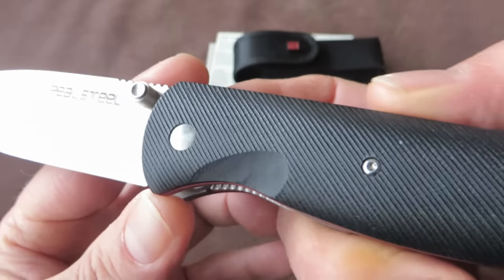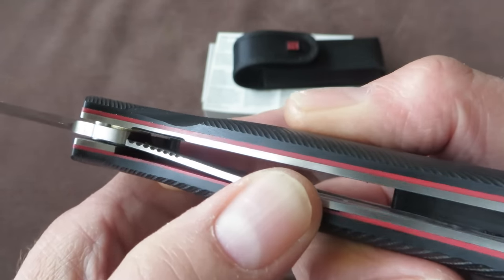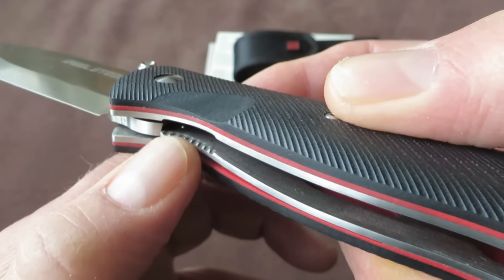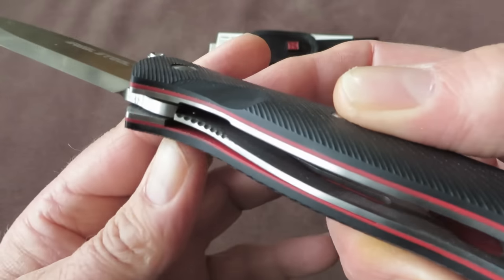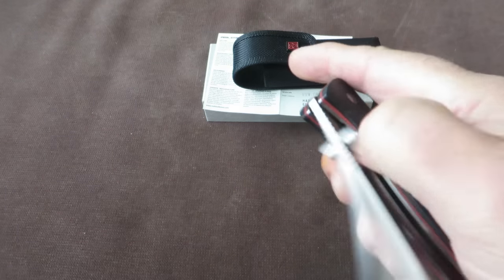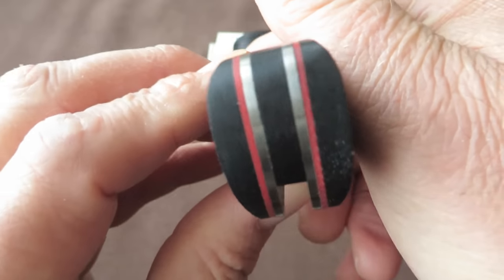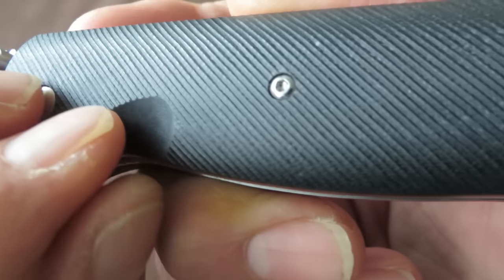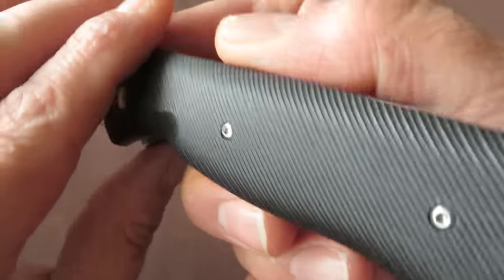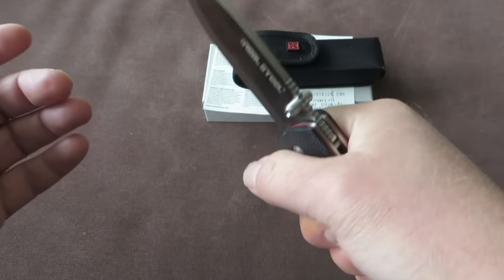The frame has very thick steel liners — I think these are 1.5 mm, pretty thick. The locking liner is a bit pronounced so you can easily access the liner lock to open it. On the steel liners there is G10 — these G10 scales with a very nice diagonal pattern, and these provide lots of grip and traction, but they are never aggressive. So very nice grip.